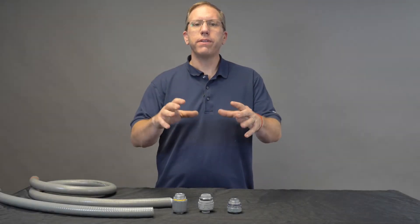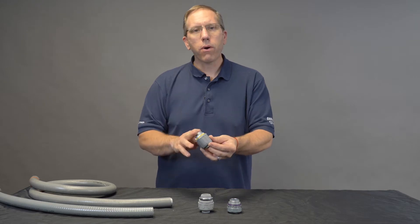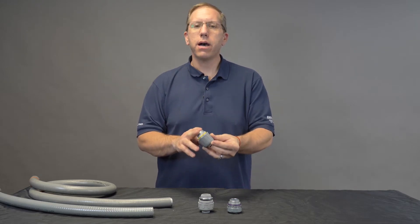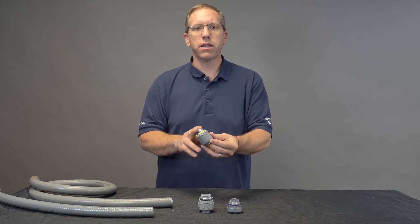Hey Kospos family, quick tip video on the Arlington LT Series LiquidTite connector. Great part is it's rated for both metallic and non-metallic LiquidTite conduit. It's going to save you a ton of SKUs on your truck and a lot of time in the field.